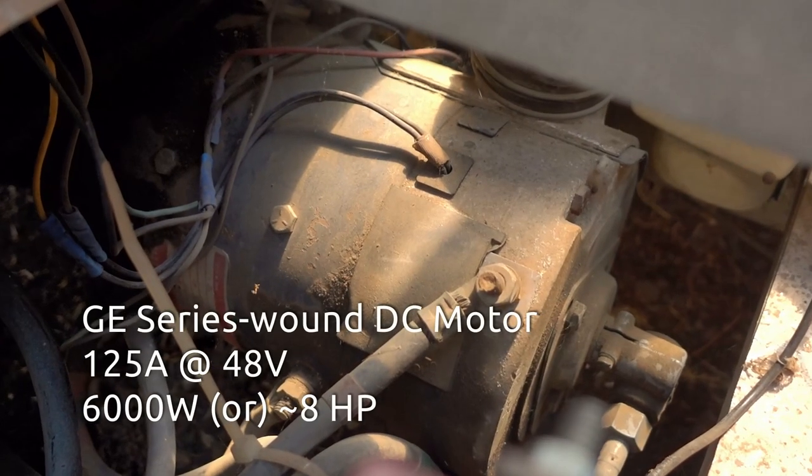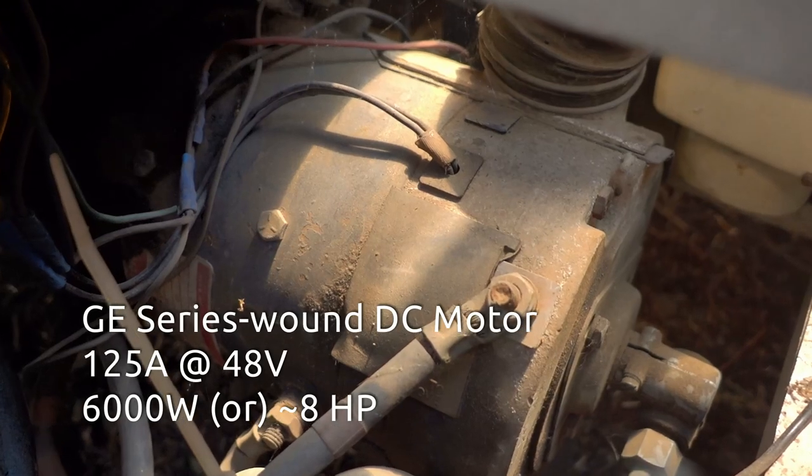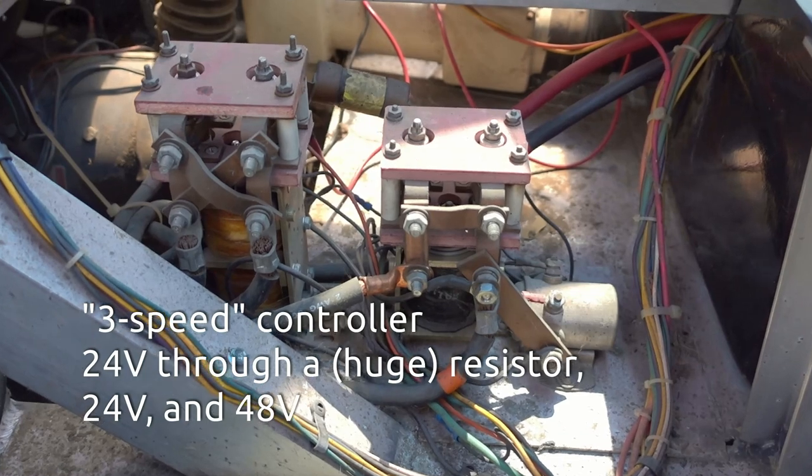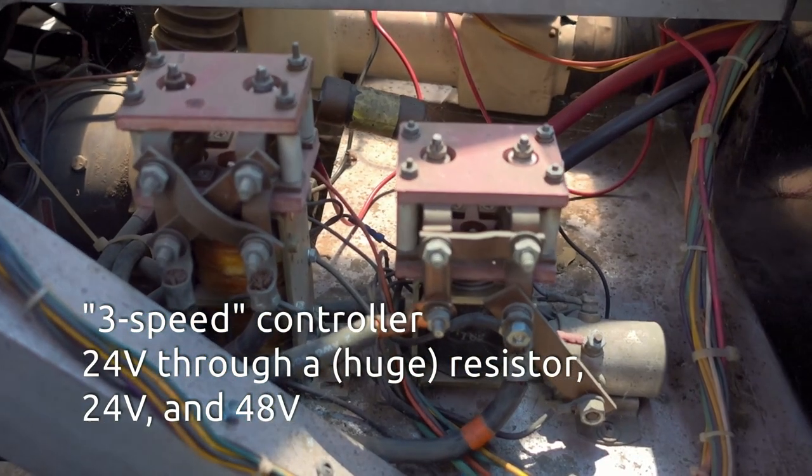The power behind this little sports car is a giant DC motor producing a whopping 8 horsepower. The motor is controlled by a relatively modern, solid-state 3-speed controller.